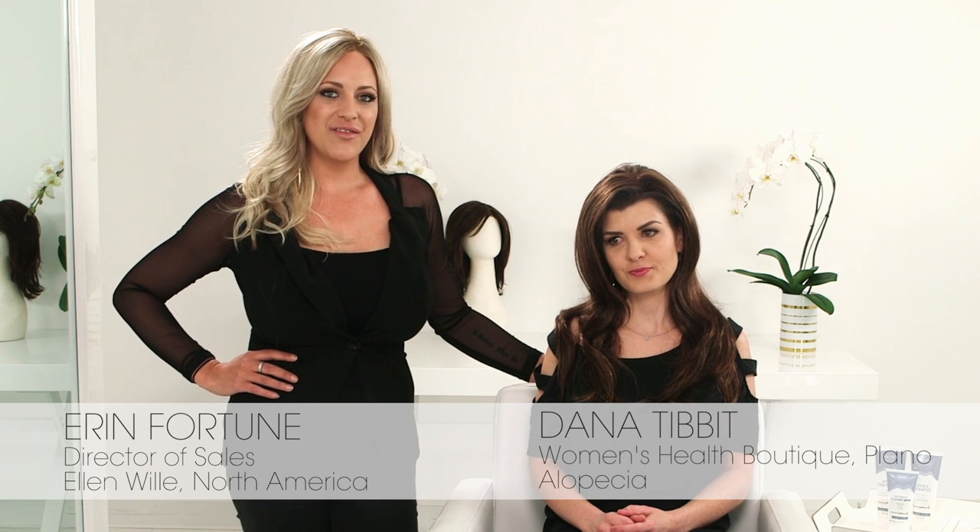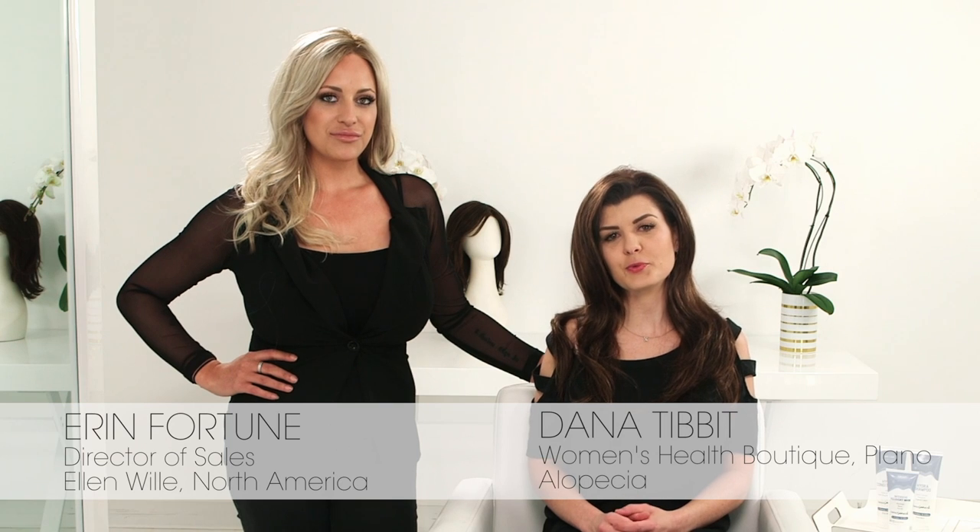Hi, I'm Erin Fortune with Ellen Villa, and I'm Dana Tivitt with Women's Health Boutique in Plano. I'm a wig wearer with Alopecia. What we're wanting to do for you today is a little bit of a styling video. We're going to touch each of the seven styles that we launched on June 1st from the Hair Society collection, and show you how to quickly style these straight out of the box and rock them the rest of the day.